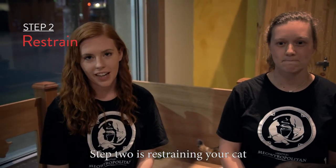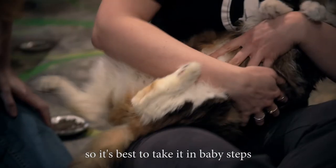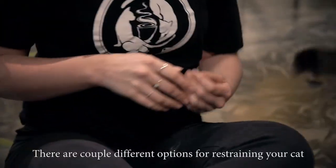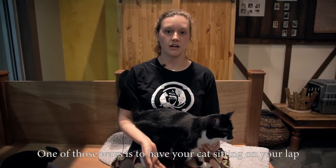Step two is restraining your cat. Many cats can become stressed with aggressive handling so it's best to take it in baby steps. There are a couple different options for restraining your cat. One of those ways is to have your cat sitting on your lap.